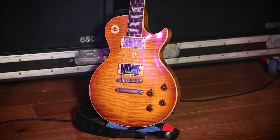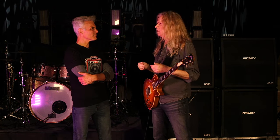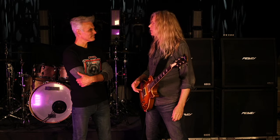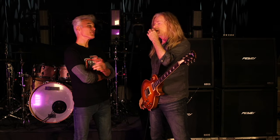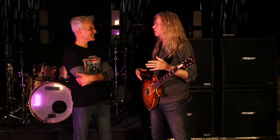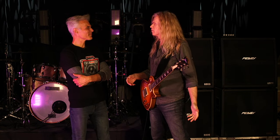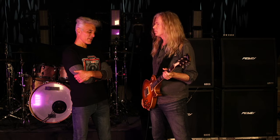I think they're very undervalued because people automatically assume there are so many great pickups — Duncan pickups, great, everybody knows it. But a lot of people, whenever they get a guitar, automatically change the pickups. With Gibson guitars especially, people go, 'I'll put a Duncan on it or whatever.' But Gibson is not stupid, so I think their pickups are great too.